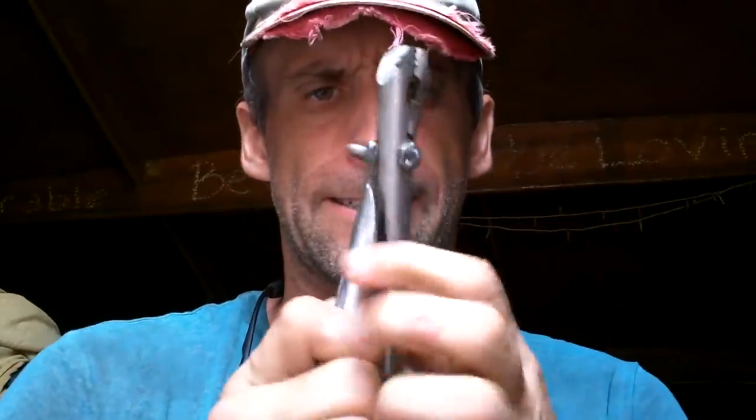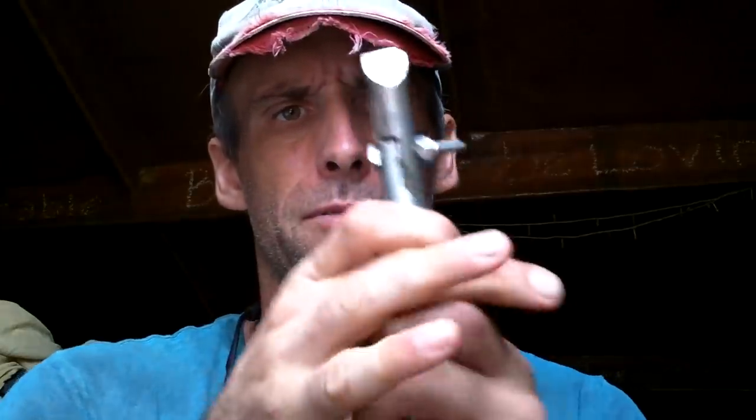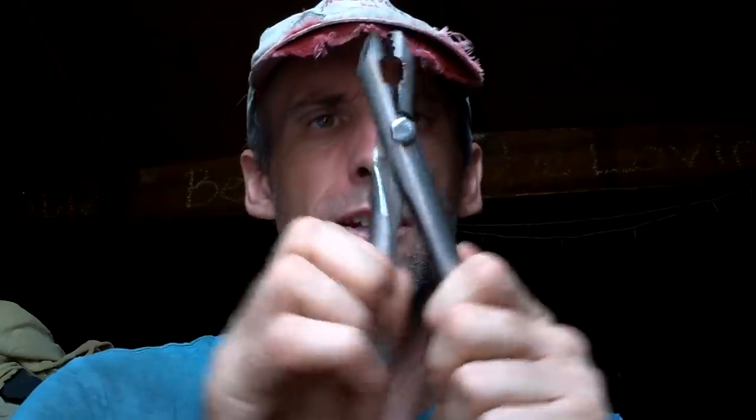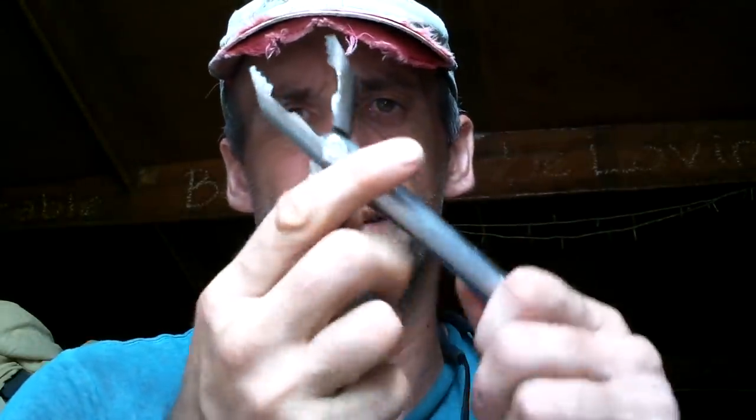I guess I'll just keep these around, make them my go-to pliers for a while and see how it goes. I'll probably want to shave this off at some point, but I'm just going to start using them and make adjustments as I feel the need. It is kind of nice not having to worry about getting them wet.